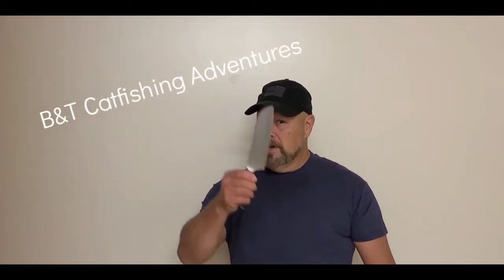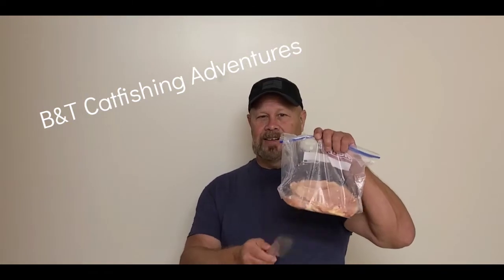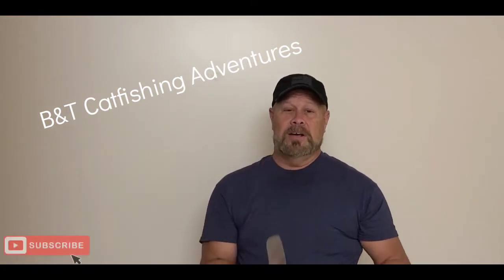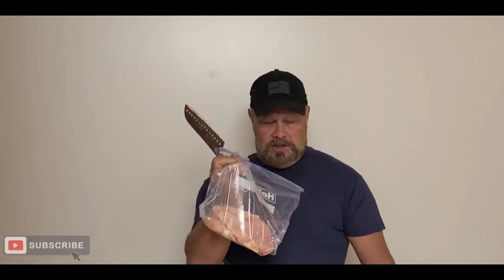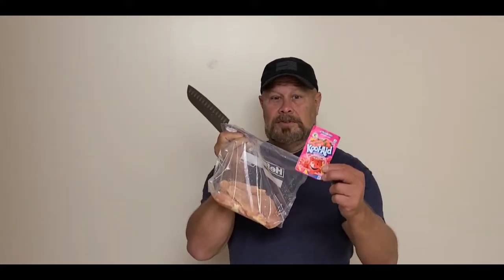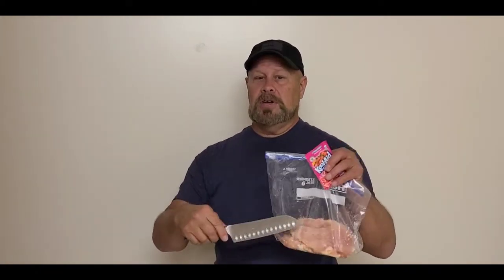Hey guys, it's Brad from B&T Catfishing Adventures — you can call me Chef Brad today. We're getting ready to cut up some chicken for catfishing. We're going to do the strawberry chicken. Now generally I do this with Jell-O; there's more protein and different things in there that catfish like. But I'm out of Jell-O, so we are going to use Strawberry Flavor Kool-Aid. We'll show you how we mix it up whether we use Kool-Aid or Jell-O. Stay tuned.